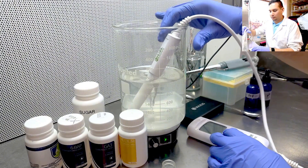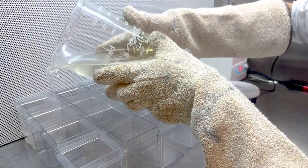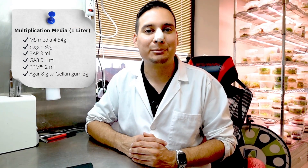Once your media is mixed and the pH is right, add the gelling agent and boil the media to dissolve it. Finally, pour the media into your tissue culture vessels. Don't forget, you can copy this multiplication media for your houseplants.